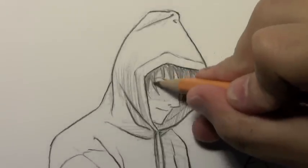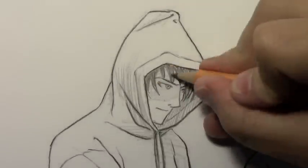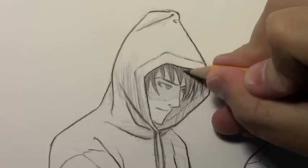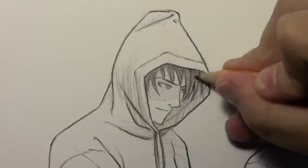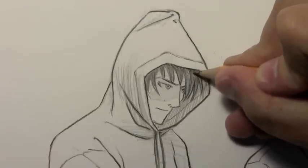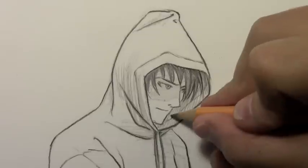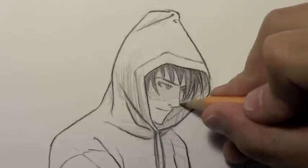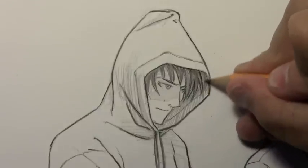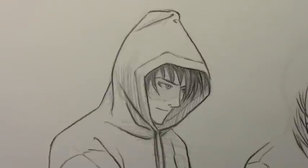Alright, so there's the first hood. You can see I've given this guy kind of an intense gaze. It is useful for doing a sort of cool-looking character when you have the hood up over the head. In fact, sometimes the hood will come all the way down and obscure the eyes — maybe I can do that in a future video. But let's go ahead and move on to the next one.